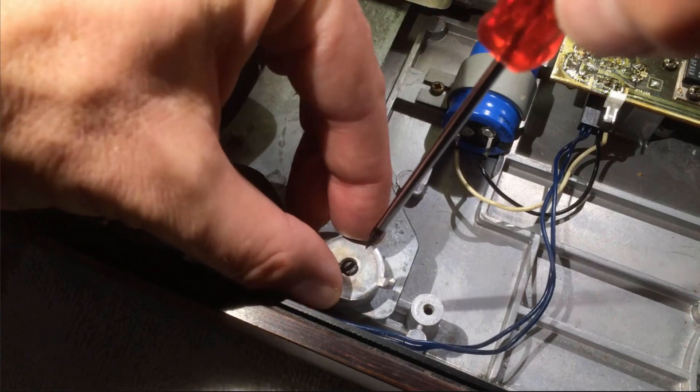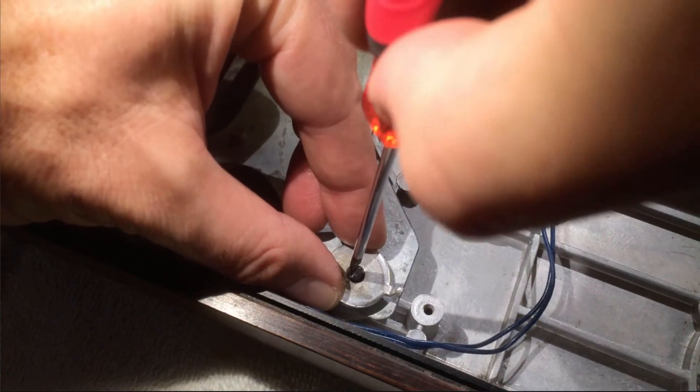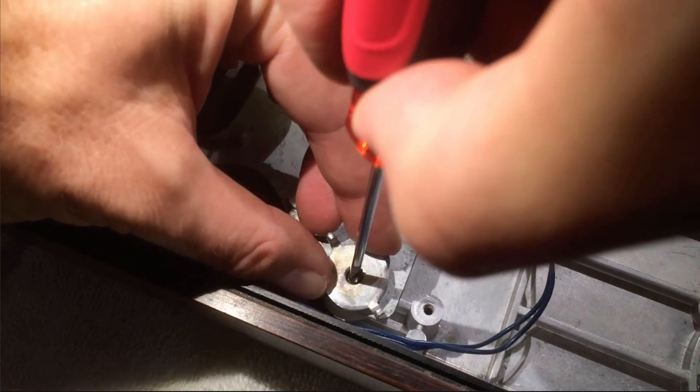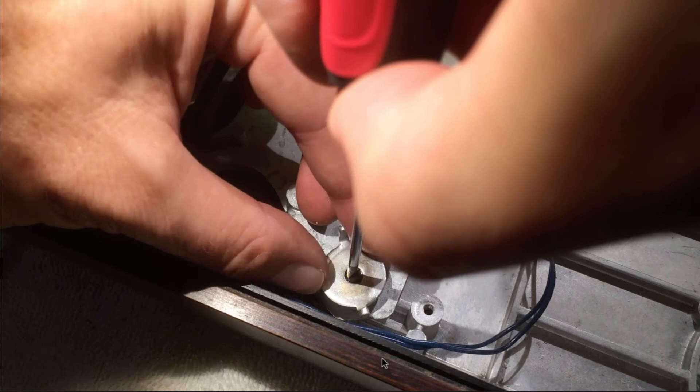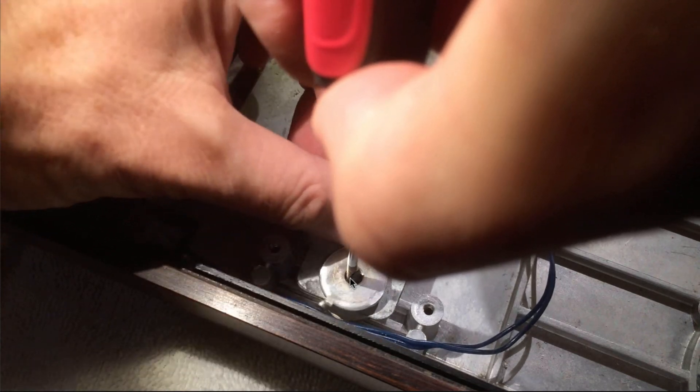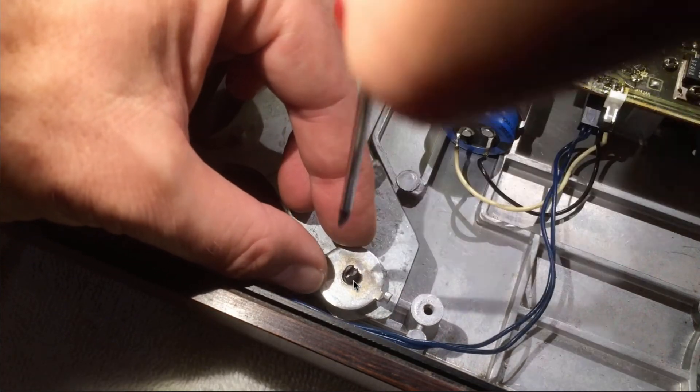It's important that the top and bottom have the same number of turns when you assemble this, because of course one wants these washers to move symmetrically when the transport lock is engaged.